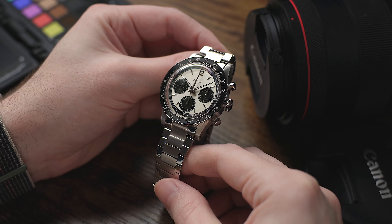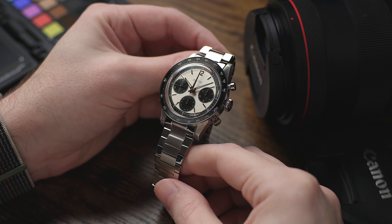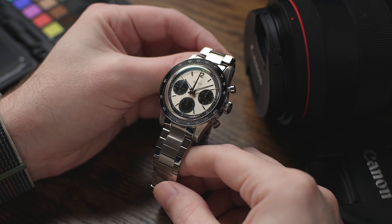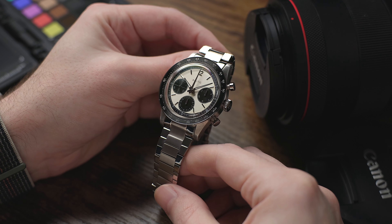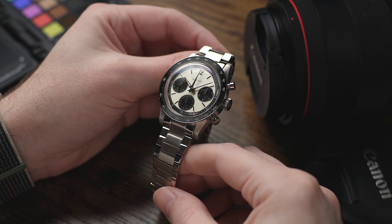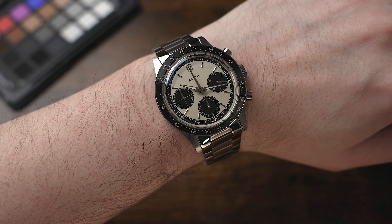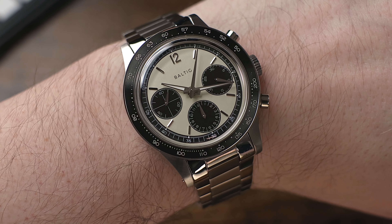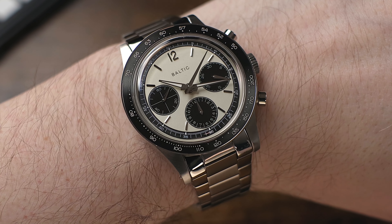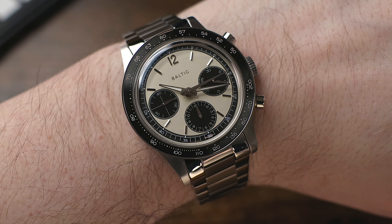This chronograph really checks all the boxes for me. First, let's talk about the price — I'd say it's reasonably affordable. It's not an under $500 chronograph like some of the Chinese-made models from brands like Seagull and Red Star that you can find on the market right now. But for a chronograph with a Swiss-made Solita manual wind mechanical movement, I think the price is quite fair. It comes in at 1,645 euros, which is about $1,750 US dollars at current exchange rates, and that's quite a bit less than some other competitive models on the market.